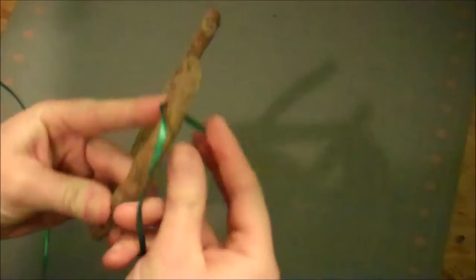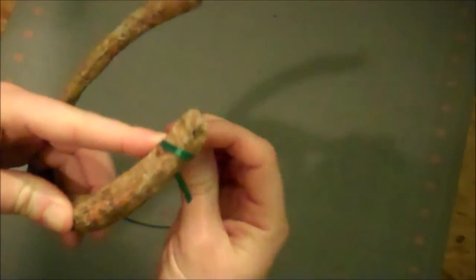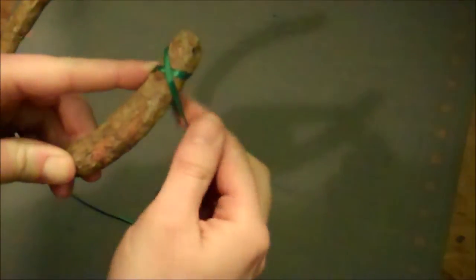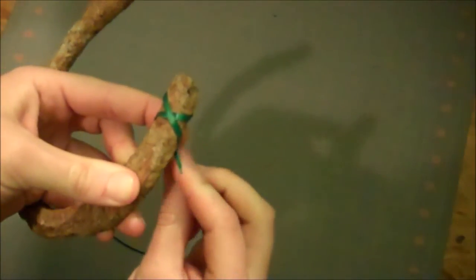Starting on one side of the horseshoe, leave the tail end on the back side and wind the green ribbon up around the top edge of the horseshoe. Then just wind it right around that little tail in the back and that will hold it in place.